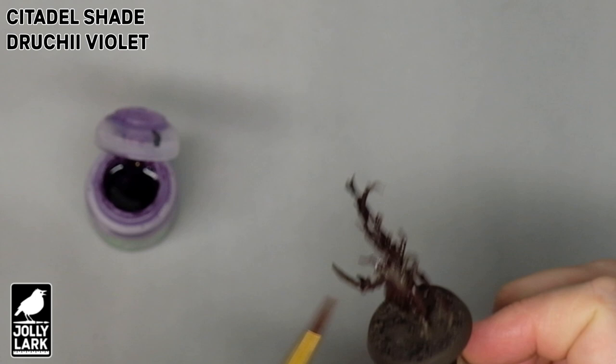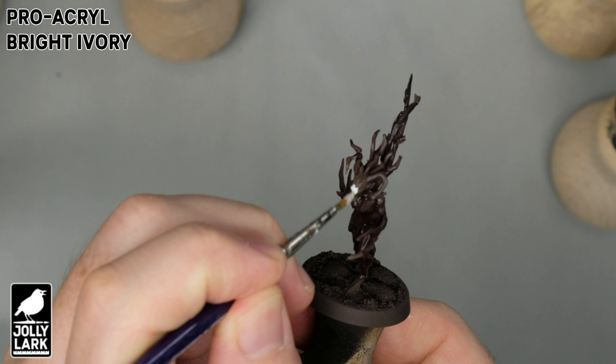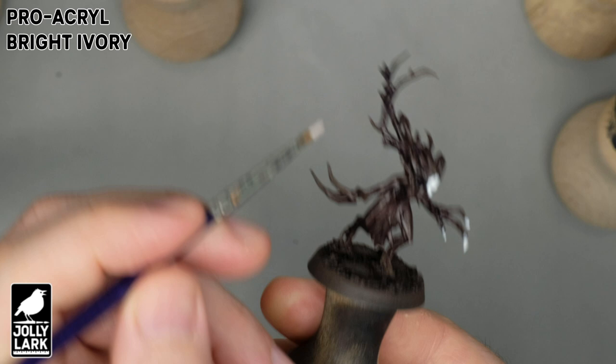Once that purple wash is fully dry, it's time to add some of the green glow. The green glow is not going to do much on top of the brown, so what we're going to do is paint all of the glowing areas with a nice bright white first. I'm using Pro Acryl Bright Ivory, which is a white-adjacent color that does the best job of covering up darker colors in one quick coat. Pro Acryl Bold Titanium is also great, but the Bright Ivory just has a little bit better coverage.